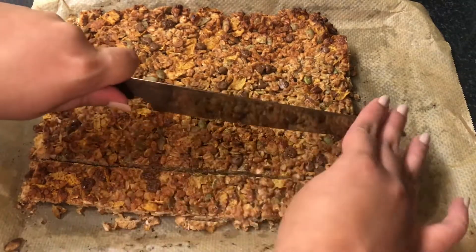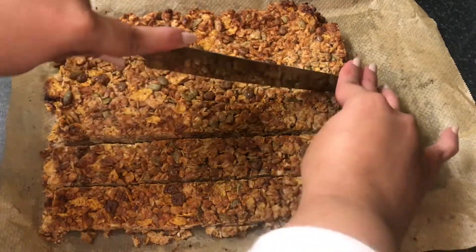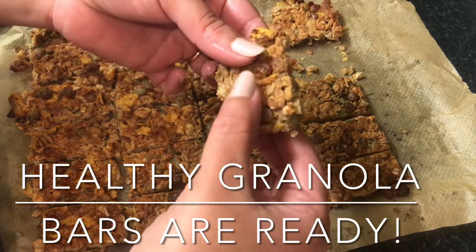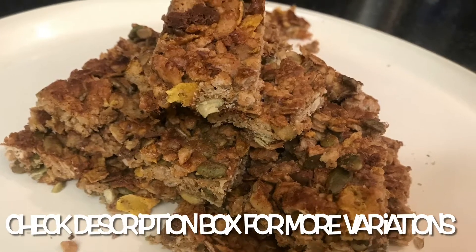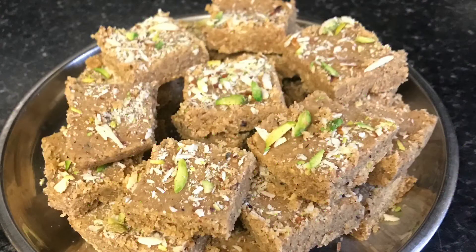After cooling for a while, cut into desired shapes. A great recipe to make and eat, especially during the winter months.